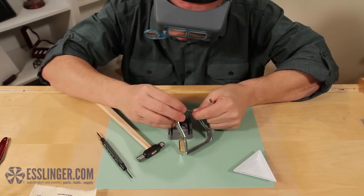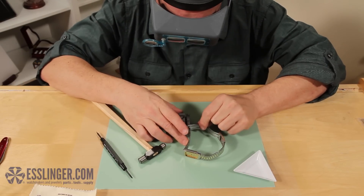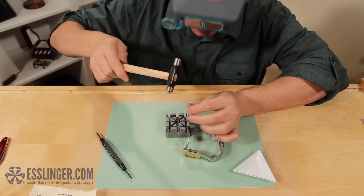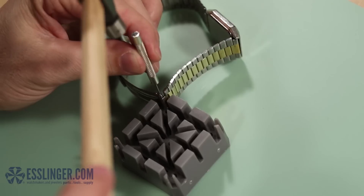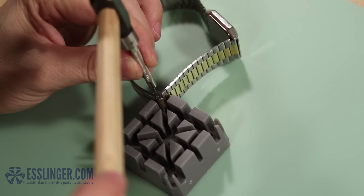The first thing to do will be to remove the old clasp. Place the watch band in the watch band holder and use your pin pusher and ball-peen hammer to tap the friction pin out. The friction pin will be on the split end of the clasp, like this.